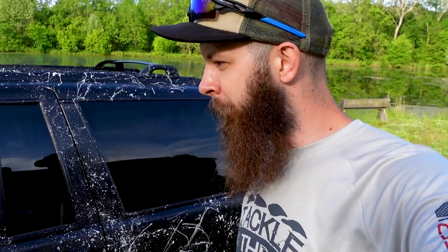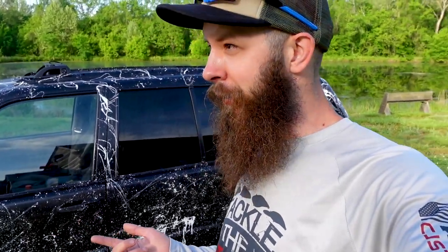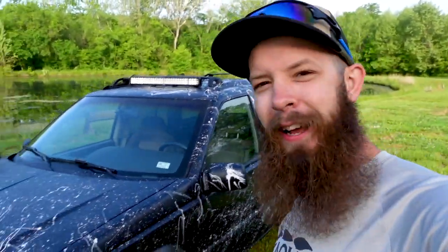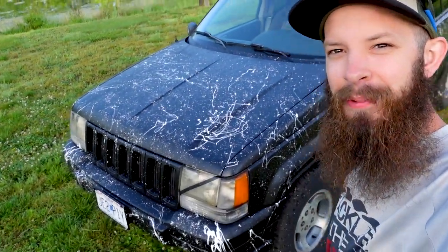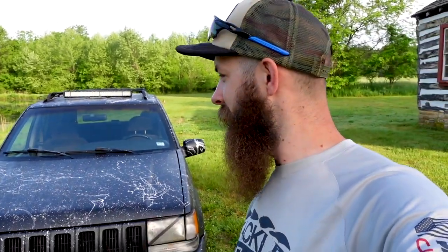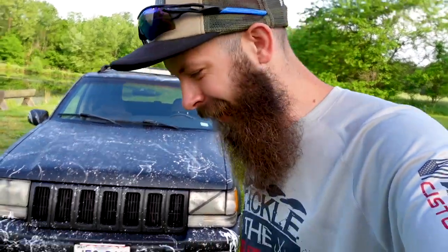I'm going to try to cut out a stencil that says 'Baker Build' so I can paint that on in white. No jeep wave yet — I've only driven it over here this morning and last night, but it was dark so nobody could really see it. I had one lady kind of looking at me kind of weird, but I like it. I think it turned out pretty good — not too bad for a one-day jeep paint. All right, hope you guys have a phenomenal week and that you're doing something to tackle your dream. I will catch you guys later.